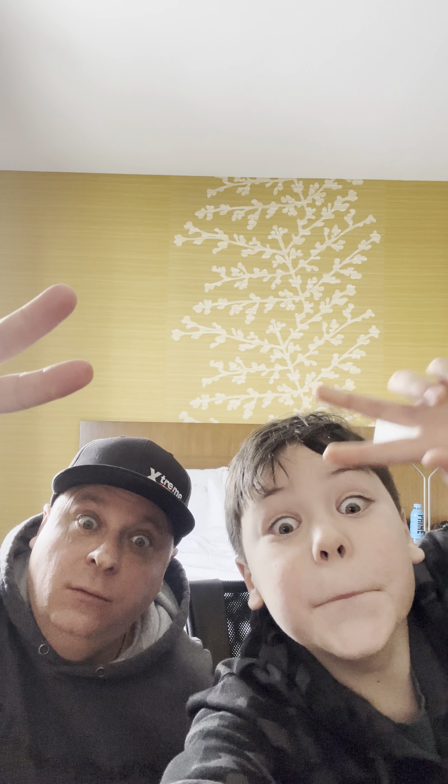Yeah, end it — yes, yes! Well thanks for watching, like, subscribe, hit the bell.